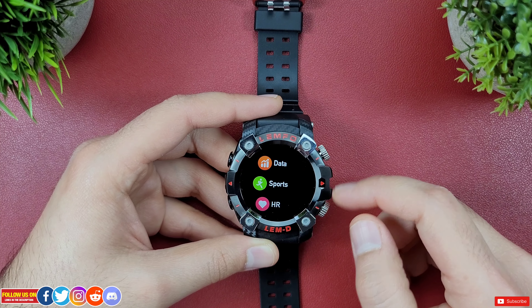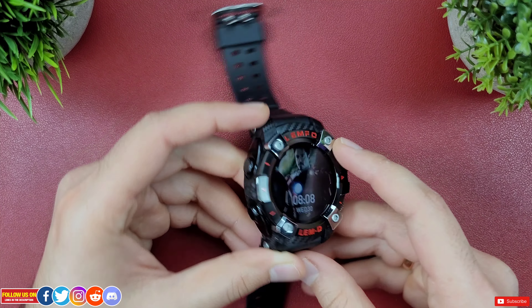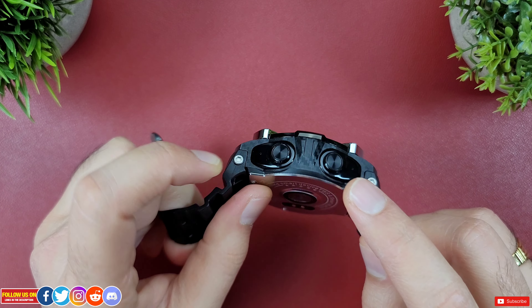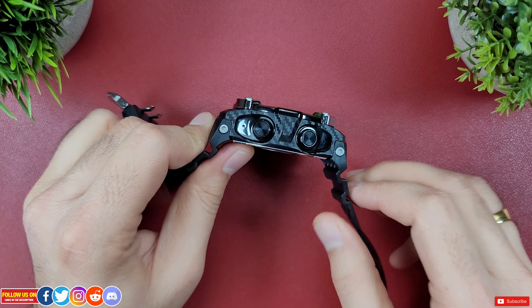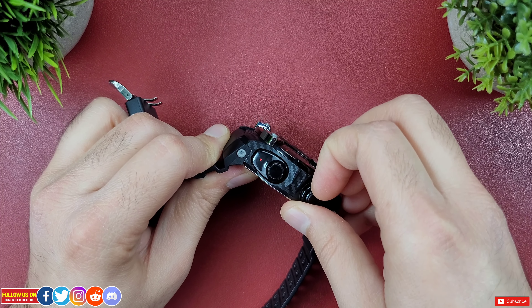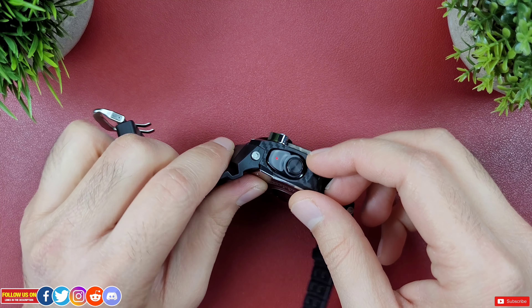Going back, there are apps like blood oxygen, blood pressure, sleep, heart rate, sports, and exercise data, which we'll discuss later. Now the distinctive part about this watch is the left side — just looking at it you won't even notice that the two button-like things are actually a pair of true wireless earbuds. Kudos to Lemfo for concealing them so well.